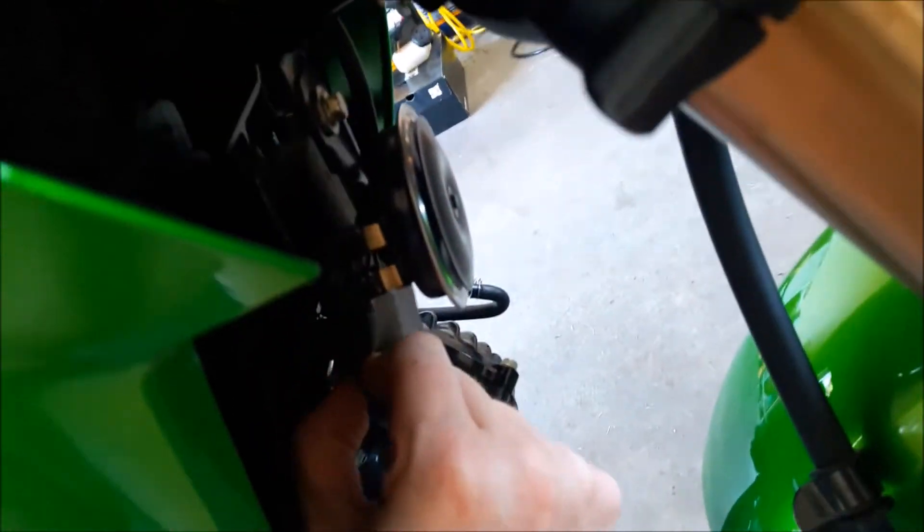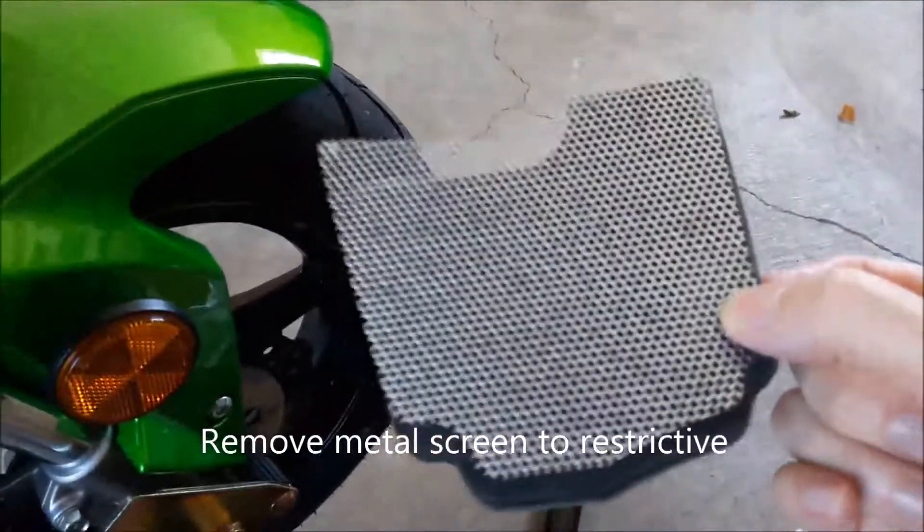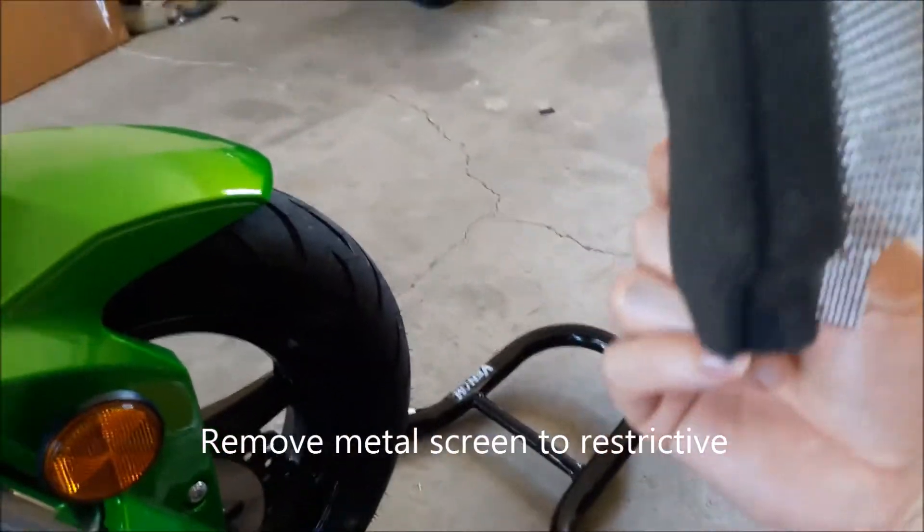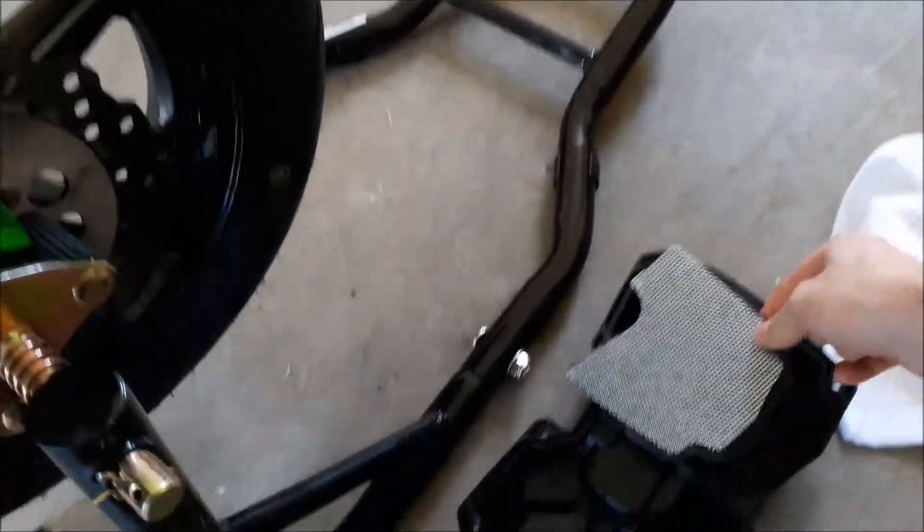I'm going to pull it out here. I know it's hard to see, it's dark. But you see this metal screen on the back? If you remove that metal screen, it will flow better just from that. I mean, this thing is greasy — and there's where my velocity stack goes.